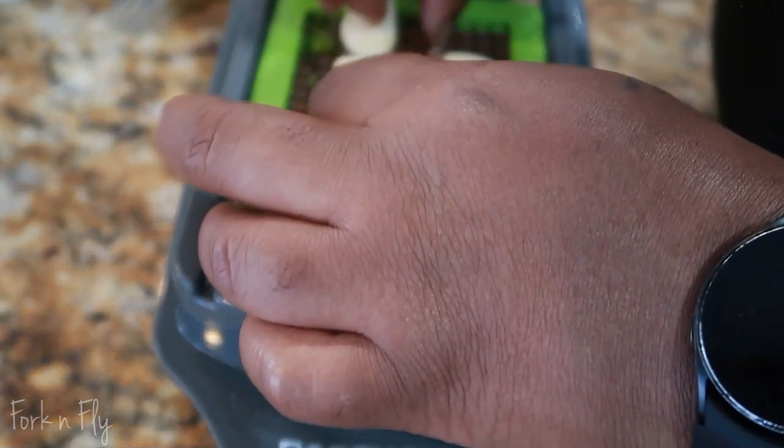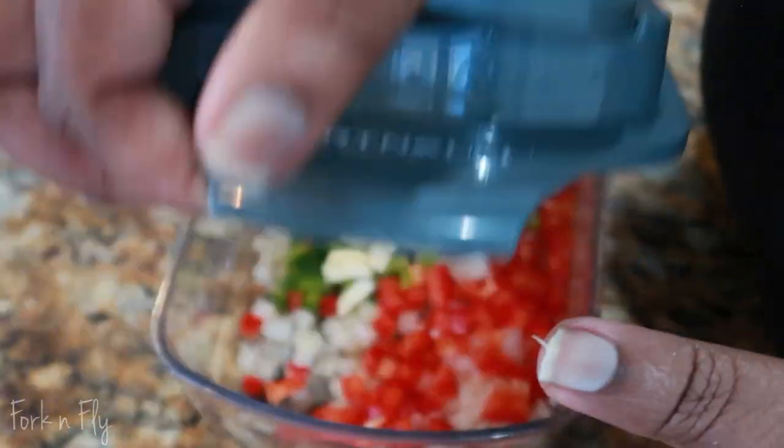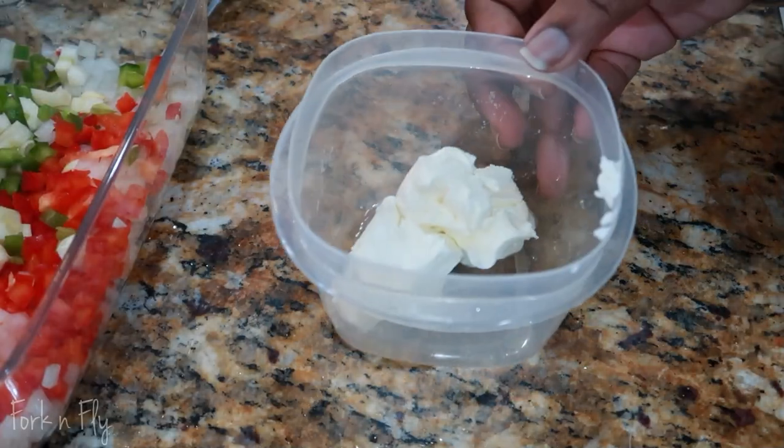Garlic — I added garlic to my mixture. You can also use minced garlic or just keep it at garlic powder, but I had some fresh garlic on hand so that's why I added it to the mix.